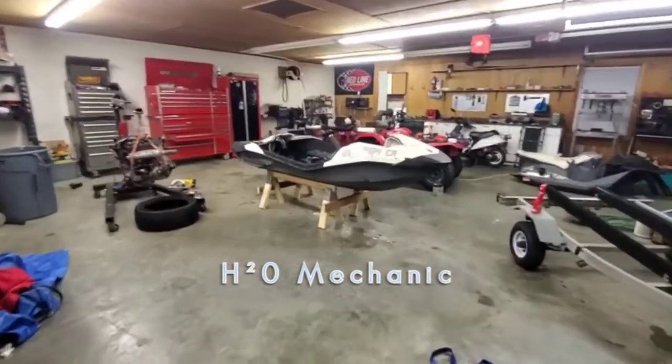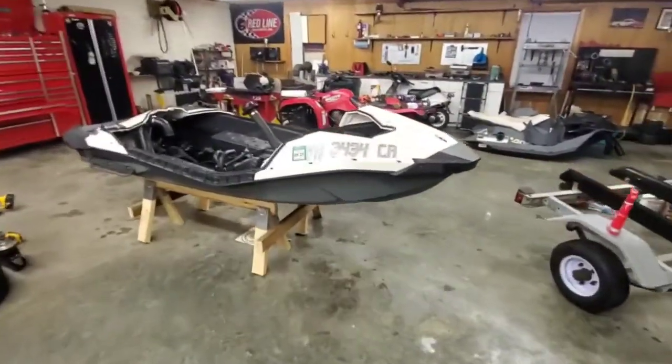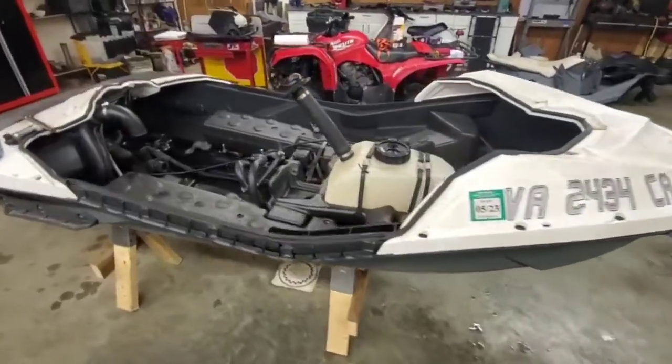I figured I'd make this video to show y'all a new project that I bought. This is a 2014-15 Sea-Doo Spark.